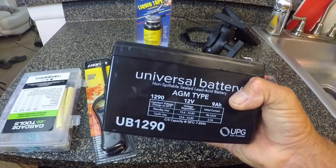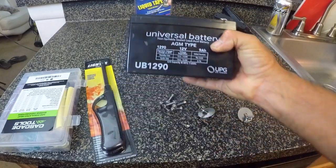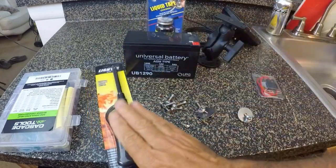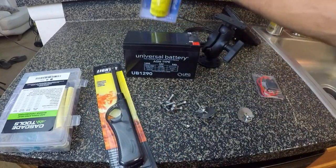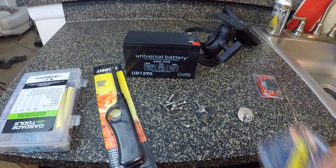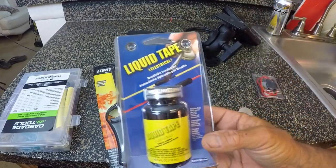We have a universal battery — I paid about $31 for this on Amazon, 12 volt, 9 amp hour battery. I purchased a lighter at the Dollar Tree. That's going to be for heating up the shrink wrap. I don't have a little heat gun or anything, just figured I'd do it with a lighter. I got some liquid tape.